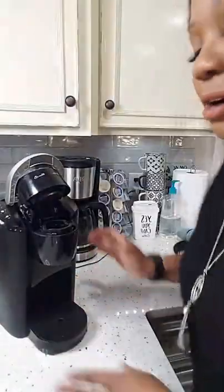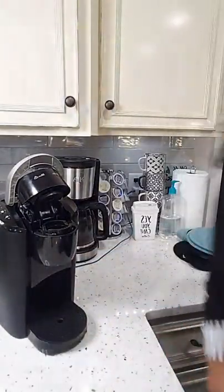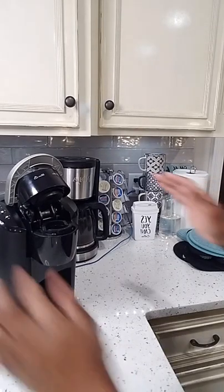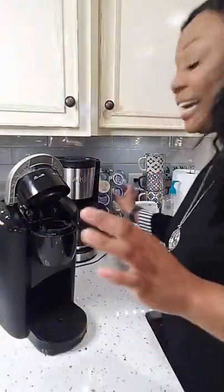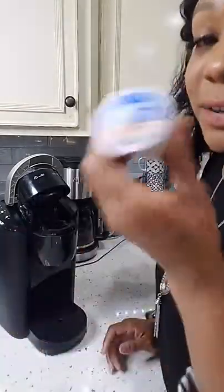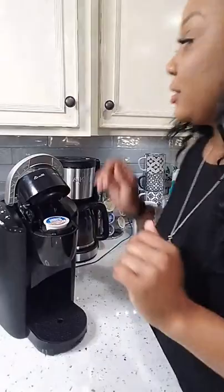I'm going to turn y'all this way so you can see my coffee setup. This is my Keurig — Aaliyah unplugged it to plug in the toaster this morning, so we need to plug that back up. I used to be a really big coffee drinker, but I'm not anymore. When I do drink it, I like Maxwell House — the breakfast blend in the K-cups is so good.